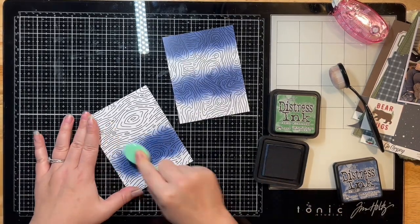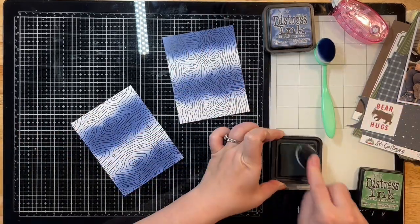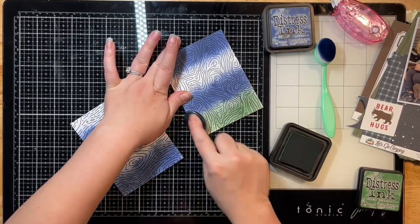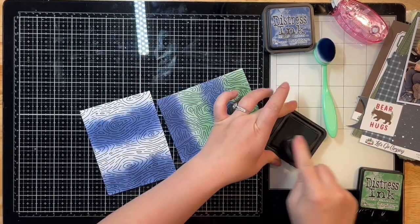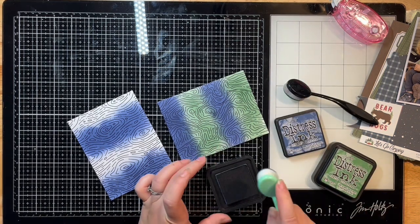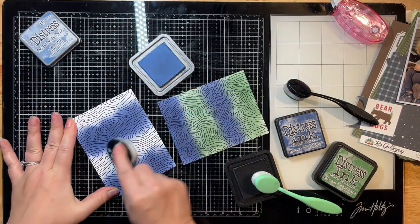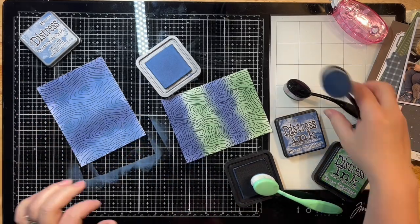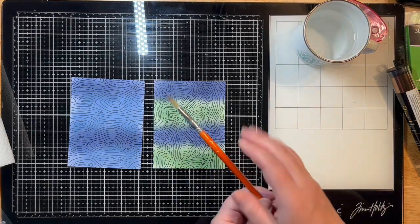I've pulled both of them out and I'm just adding some distress inks and oxides — I think these are both inks. I've pulled out a couple different colors and I'm just using my blending tool to adhere the ink to them, to create an ombre effect. I'm not being too particular about how it's applied because I'm going to use some dies on my manual die cutting machine and cut them up into little pieces for a hexagon layout.